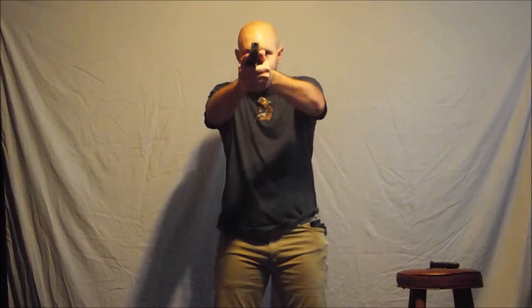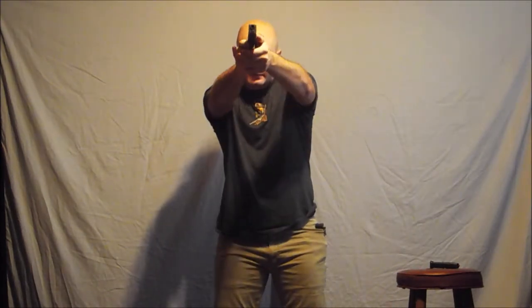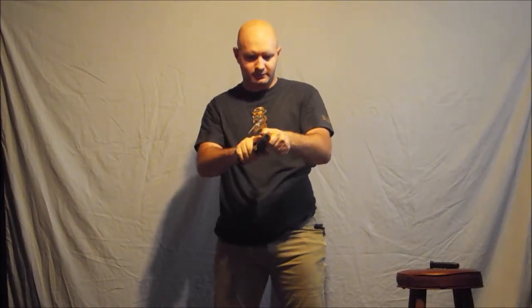We're going to clear, extract, orientate, extend, touch, press, click, tap, rack — nothing happened. Extend, touch, press, reload, index, orientate, over again, rack, and press.